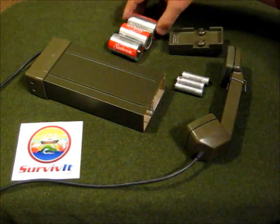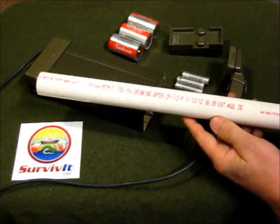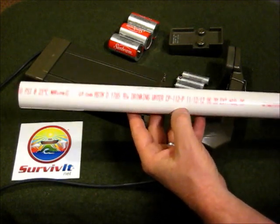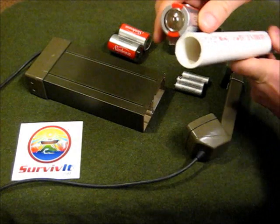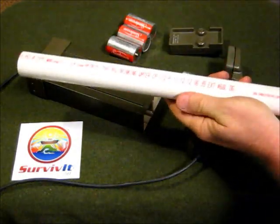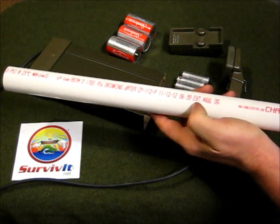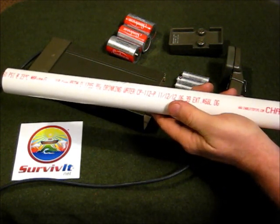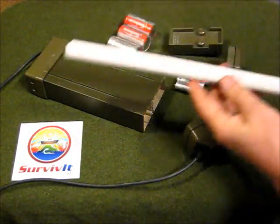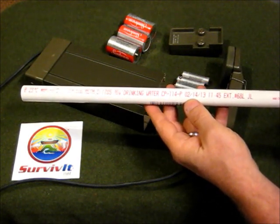How to do it? Well, as it turns out, one inch PVC pipe is exactly the same diameter as a D-cell. So go to Home Depot, Lowe's, your local box store, and get yourself a one inch PVC pipe. It's available in two foot lengths, so you don't even have to get a long one. Also get a two foot length of half inch PVC pipe.